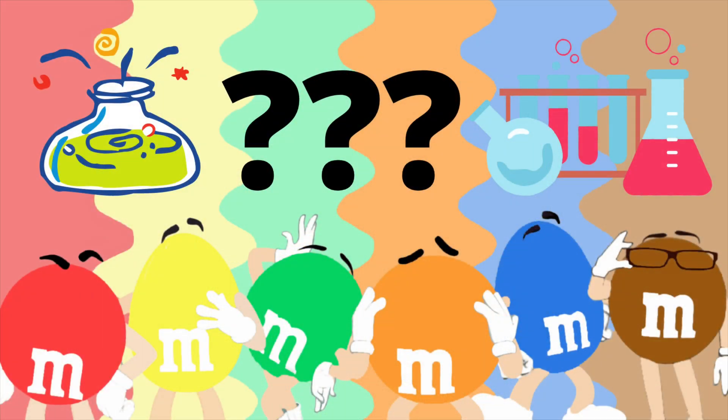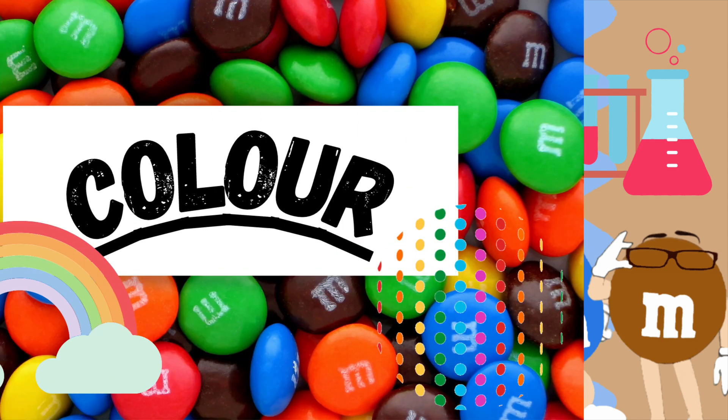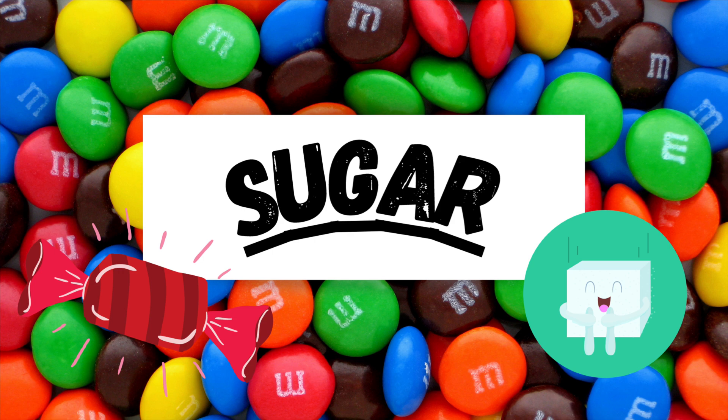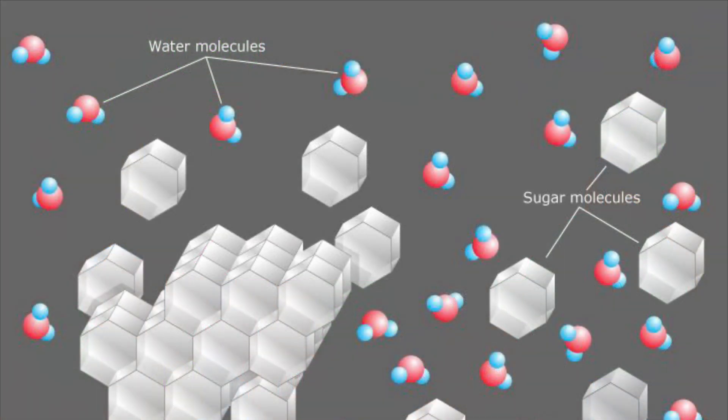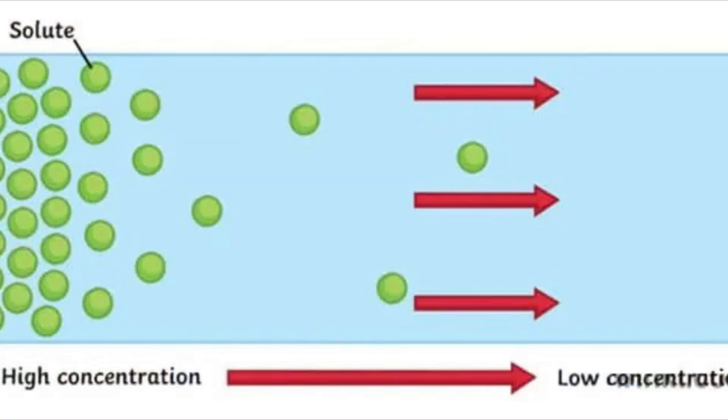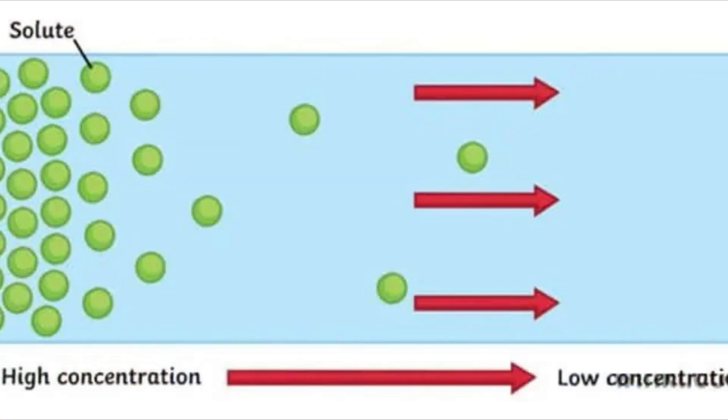What is the science behind this experiment? Well, the outside of the M&Ms is a layer of food coloring, and under that layer is a layer of sugar. The food coloring changes the color of the water when their molecules break away from the candy and spread into the water. This process is called diffusion. Diffusion occurs from a place of high concentration to low concentration.